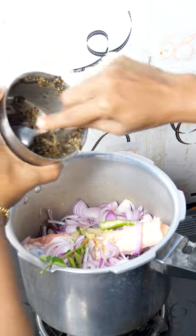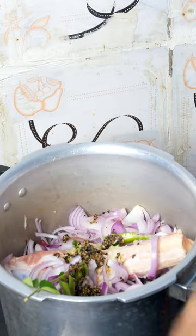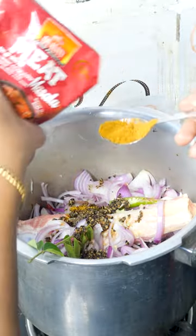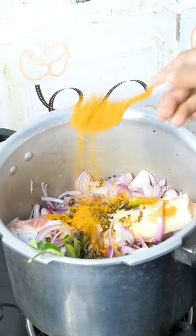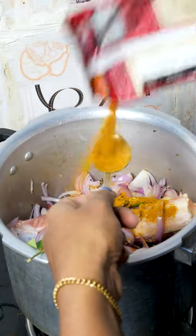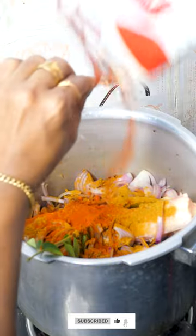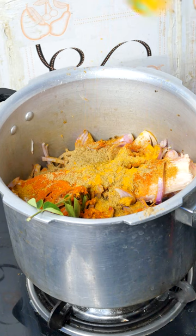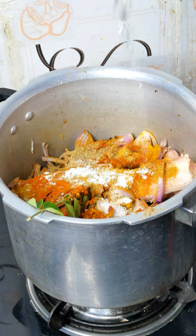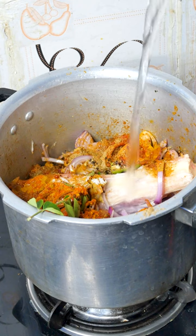Now mix it with one spoon — mix it and mix it. Mix the meat masala with the first spoon. Mix the meat masala and mix it. Just put three non-single truth.